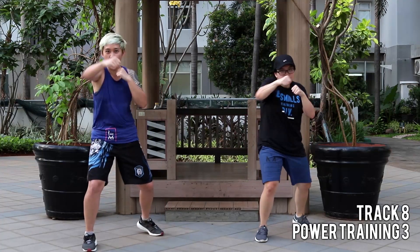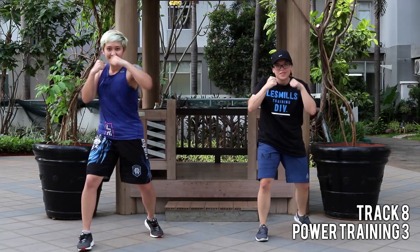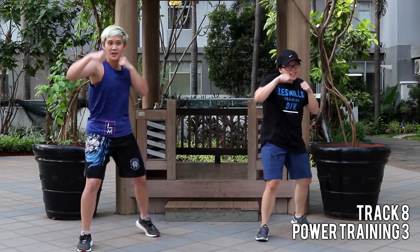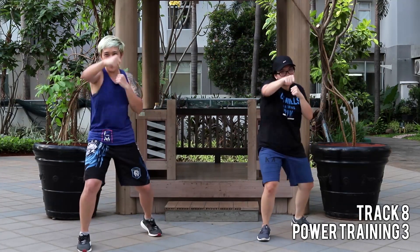One more time. One more time — you got it. Come on! One, two. Power. One, two. Go! Woo — two.